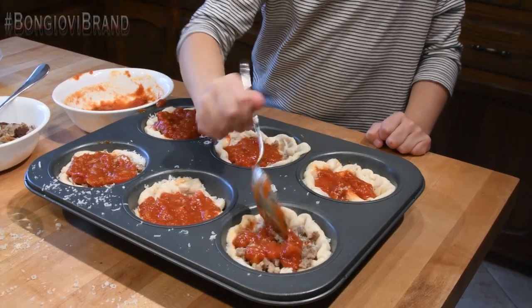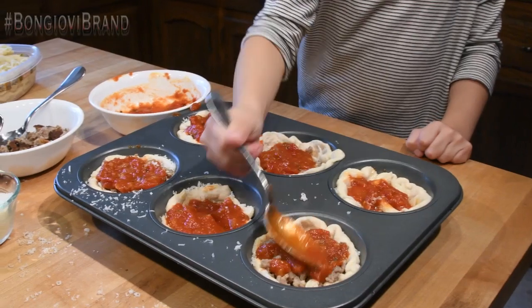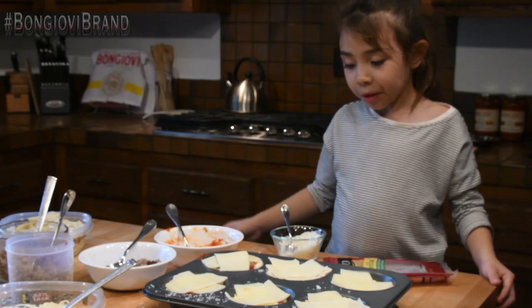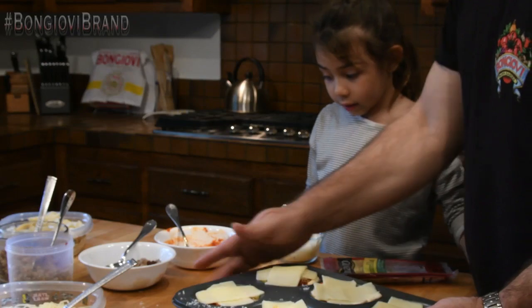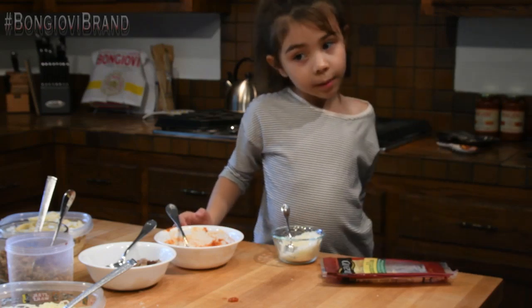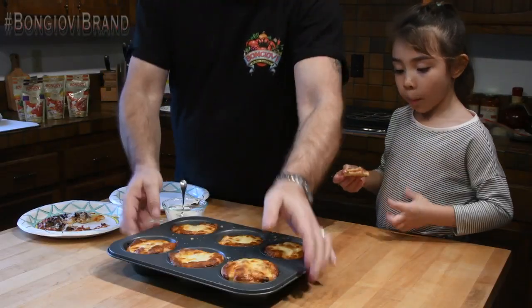Looks like you had just enough sauce this time. Okay, now let's put these in the oven for 15 to 20 minutes. Can you give me some two cheeses? Give that a more shot. And here we go — pasta pot pie.